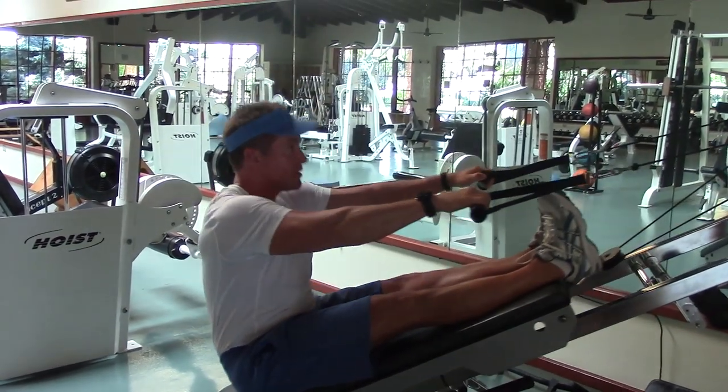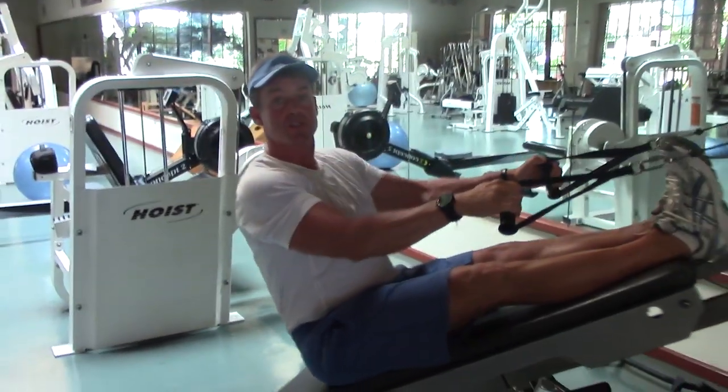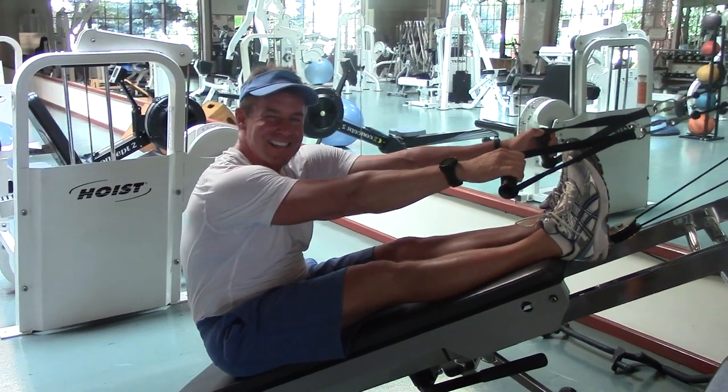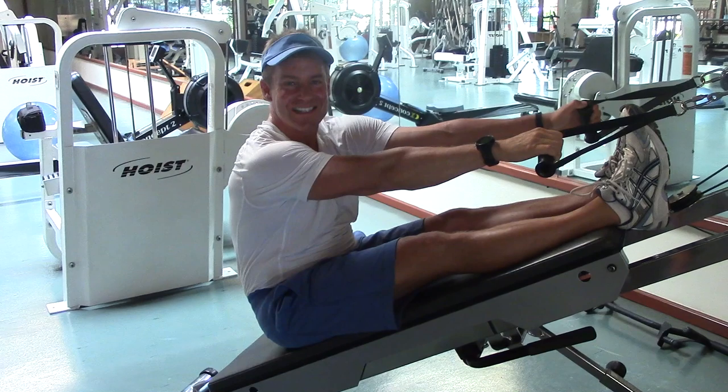Enjoying that nice hamstring stretch, all the while stretching those upper back muscles that are so important for your posture. Until next time, check those out and keep in touch — let me know how it goes!